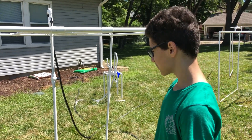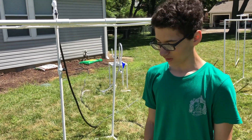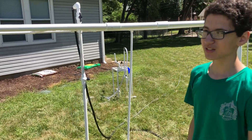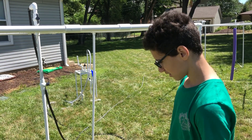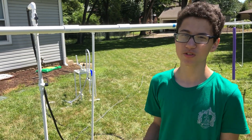This is my PVC pipe water sprinkler thing. I enjoyed doing it because it was very challenging — you had to get the measurements of the pipes just right or else it wouldn't work. Something that was challenging was making sure every single pipe fit where it was supposed to go.